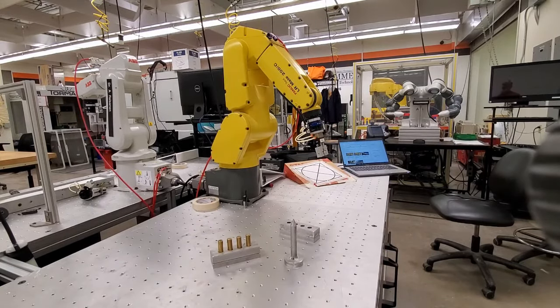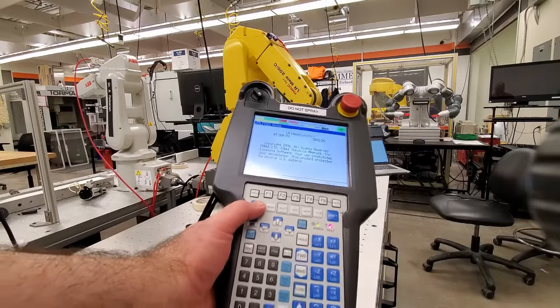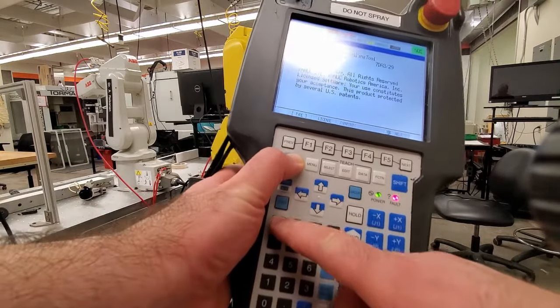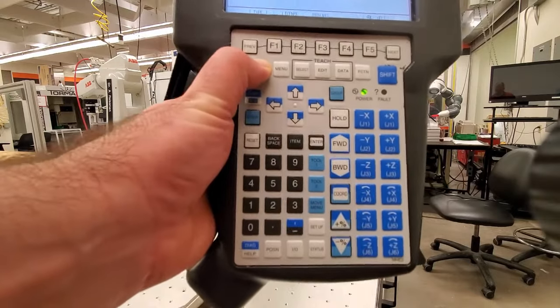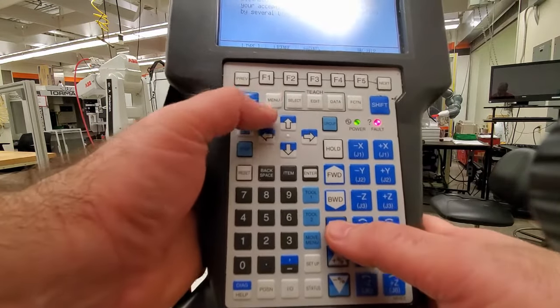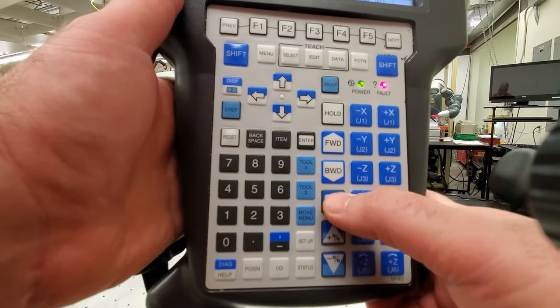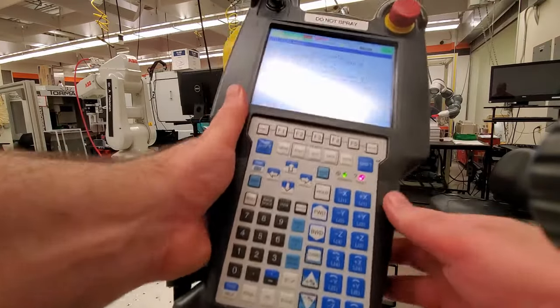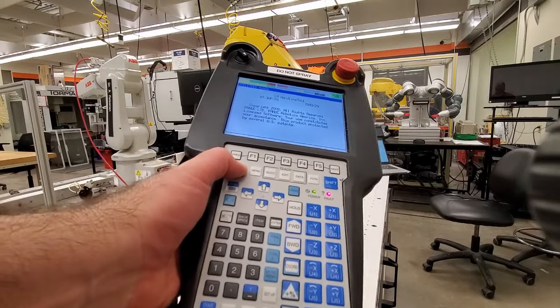Finally, let's learn how to move the robot along X, Y, and Z axes — that is, how to move the robot in the Cartesian coordinate system. Here's the teach pendant. First step: clear the faults — press the dead man switch, hold Shift, and press Reset. The fault is now cleared. To move in the Cartesian coordinate system, press the Coordinate button and select the world coordinate system. Then press Shift and Reset again.